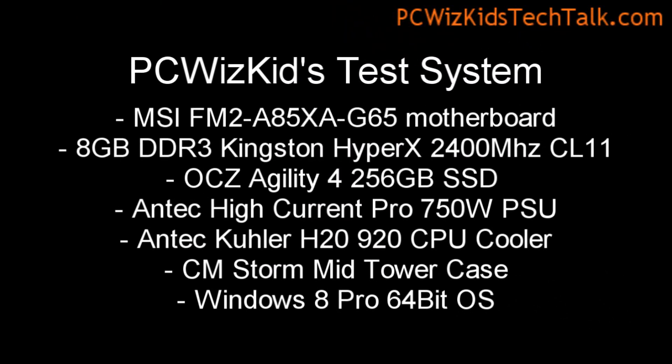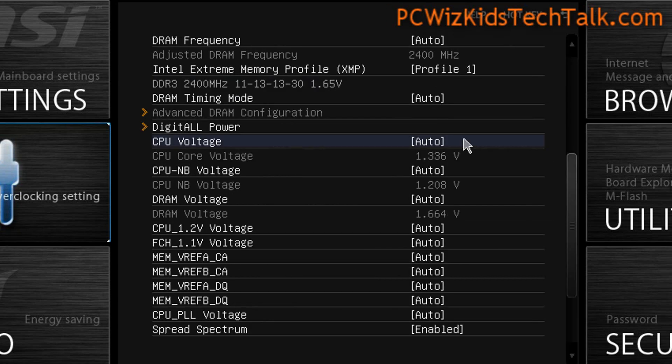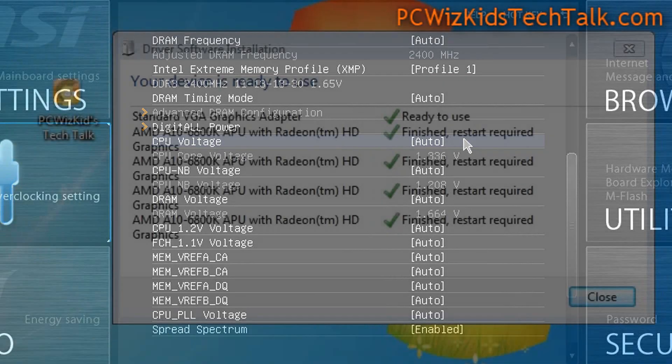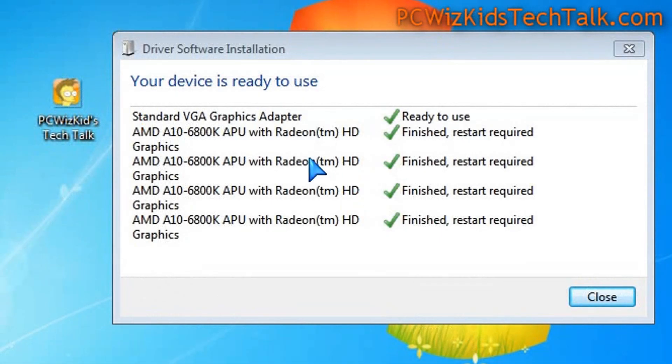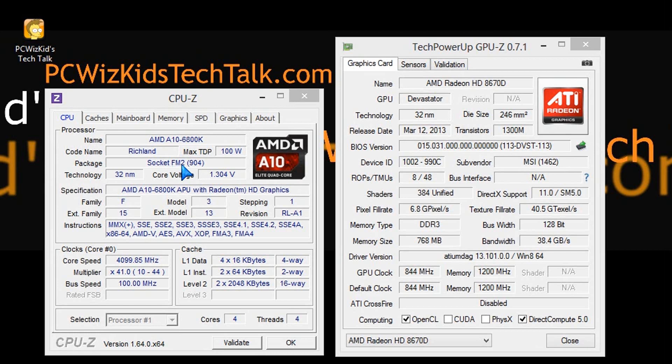On this machine, I'm utilizing an MSI FM2 motherboard. I had this previously with a 5800K, took it out, upgraded the BIOS first, then put in the 6800K — and it works very nicely. Here it is detected in Windows, and it is Windows 8 ready as well.